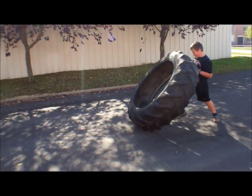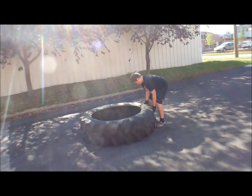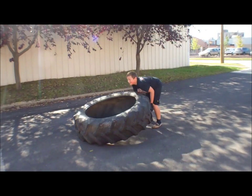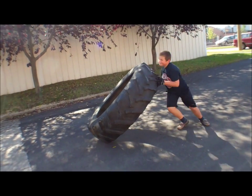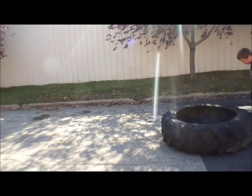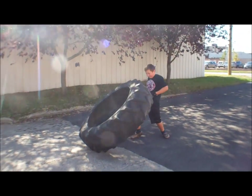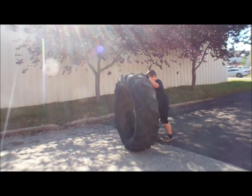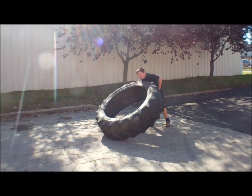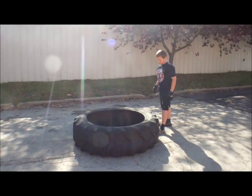Butt down, get underneath it. Get your butt down like you're deadlifting — more so you get your back underneath it. There you go, get to the side more. Come on bud, you're almost there. Get underneath it there, push it hard, there you go.